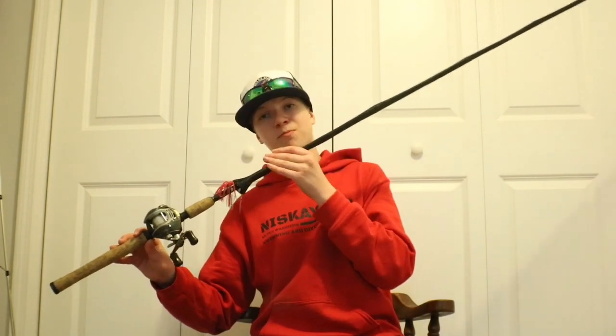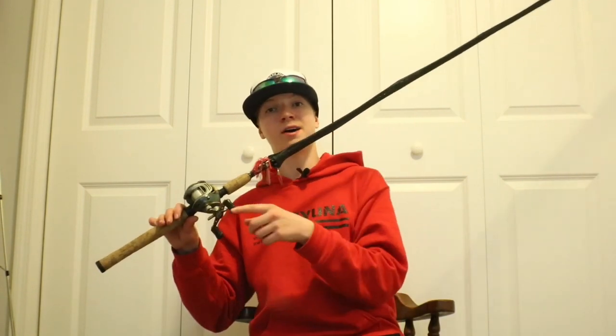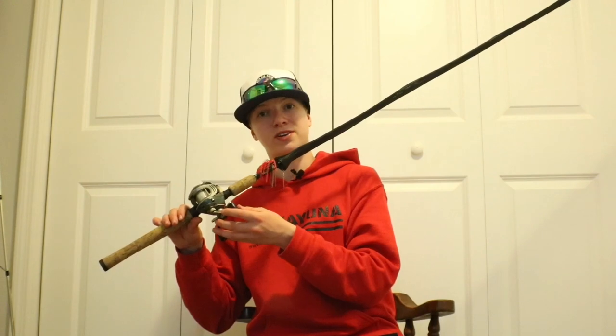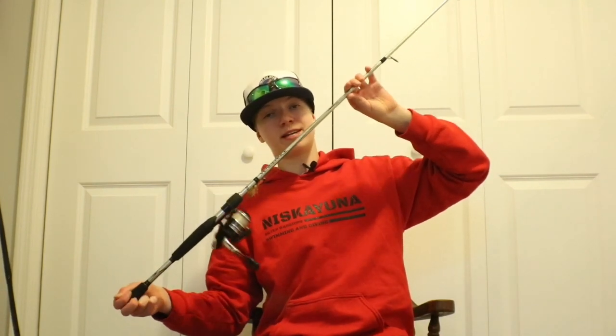This is my third baitcasting combo — I'm actually borrowing this one from my dad. It's the Abu Garcia Ambassador rod, a 6'6" medium-heavy, paired with a Pinnacle Vision Slider reel that has a 6-bearing system and a 7.0 to 1 gear ratio. I also have my spinning combo: the Abu Garcia Vengeance, a 6'6" medium rod with a 5.1 to 1 gear ratio.